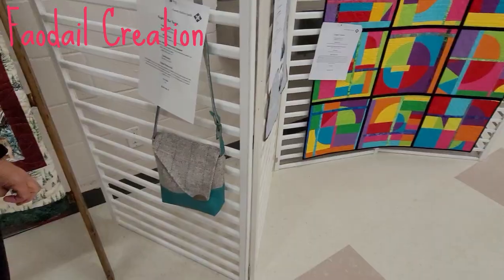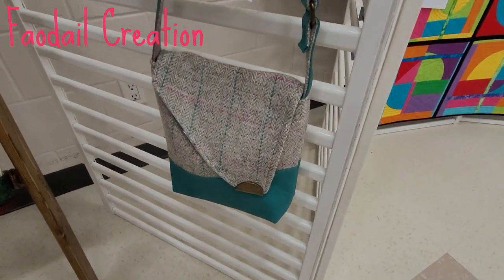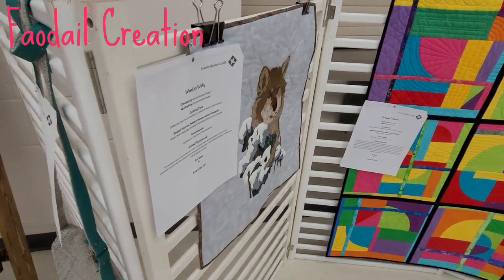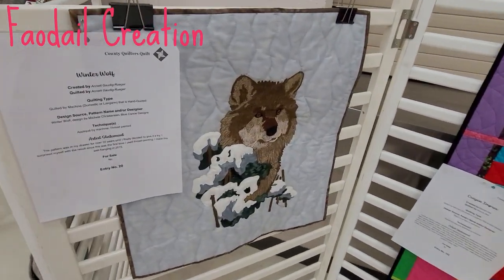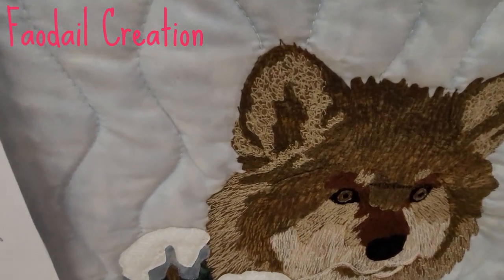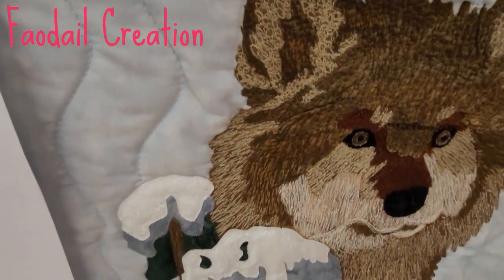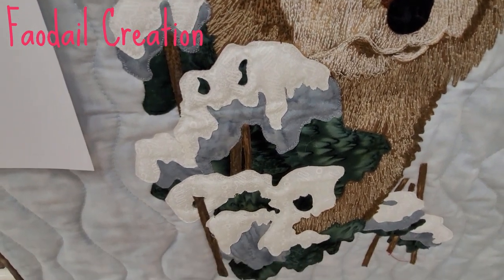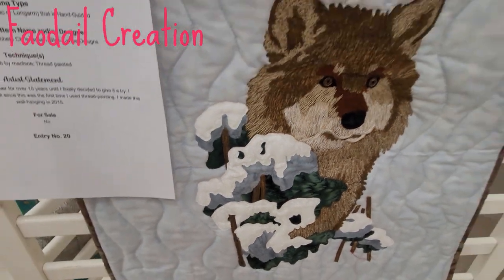It gives a different look. You always have to watch for the smaller things when you go to these shows — the larger things always seem to take over front and centre. Look at this — this is thread painted. This is proper thread painted. That's lovely, and appliqué.